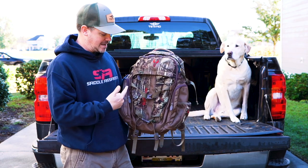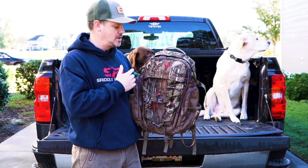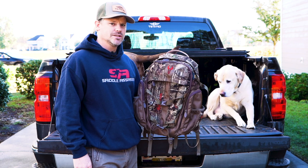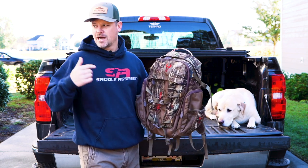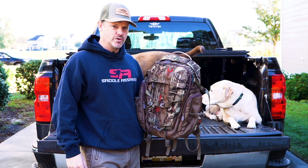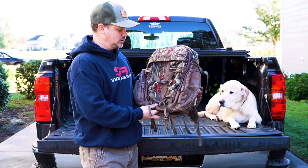Talking about the Pursuit Pack from Badlands. I just used this on two week-long rut hunts — one in Atlanta, Georgia and one in Missouri. I've actually used it all season, so I feel like I have enough experience to give it a really solid review. I have about seven or eight pieces of kit to review back to back, and the next several videos are all going to be review videos just like this. If you're looking for a day pack, Badlands is one of the names in whitetail hunting that a lot of people check out.